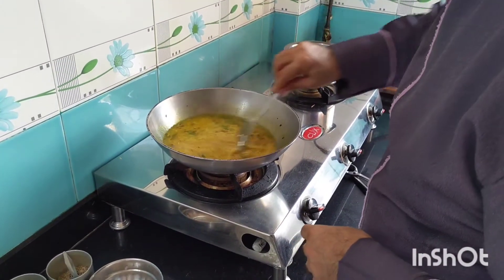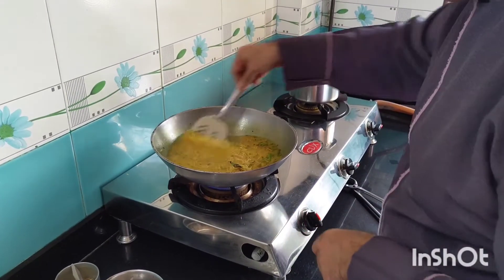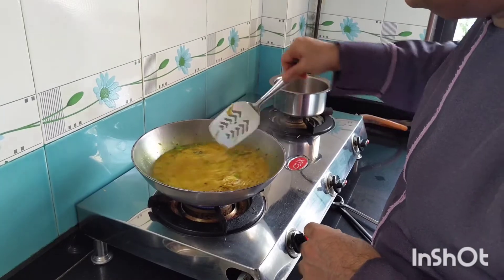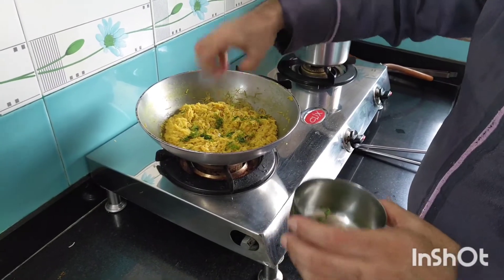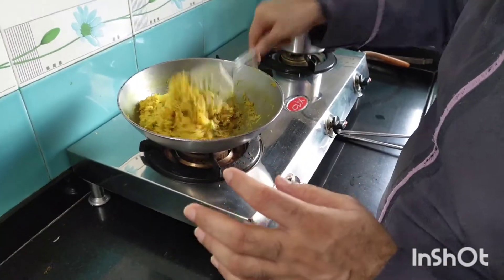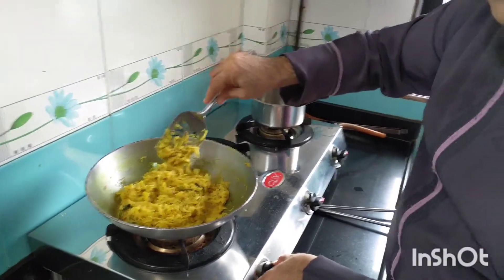Now I will mix it and increase the gas flame, and let the water evaporate and the vermicelli get cooked. Now my vermicelli are done. At this point I will be adding a little coriander. I also added a little more water because in my family we love slightly soggy vermicelli upma — if you want, you can add a little less water. Now my vermicelli are done. I will put the gas flame off.